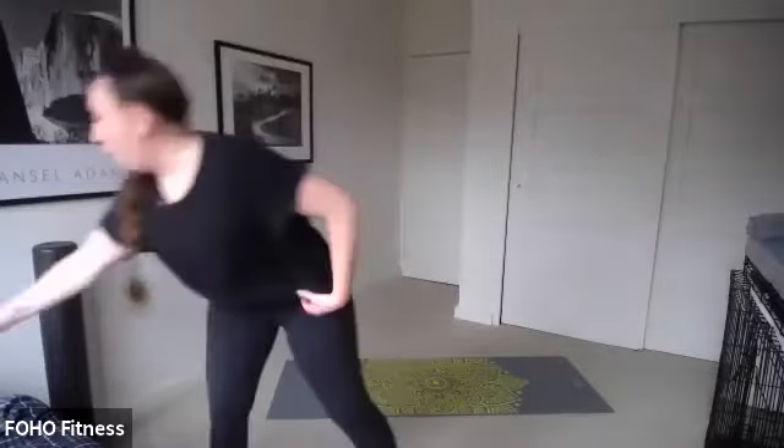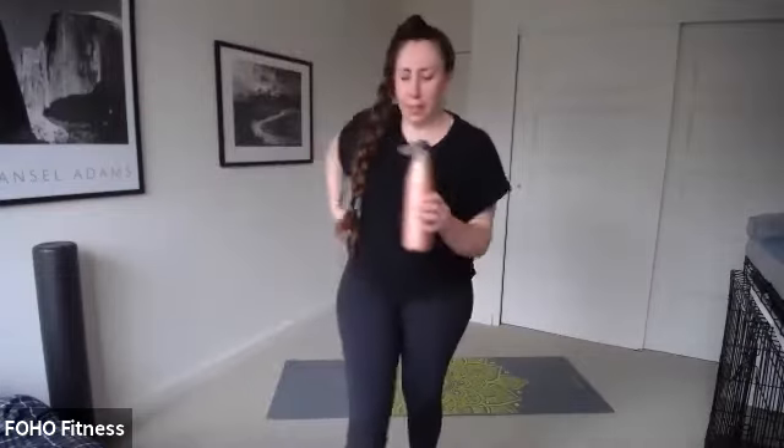And stop! Remember that number — write it down, type in the chat box, remember it in your head. Water. How we doing? Thumbs up? Awesome. Now we're going to move on to circuit number two — similar format, different exercises. You get a little bit of a breather here.